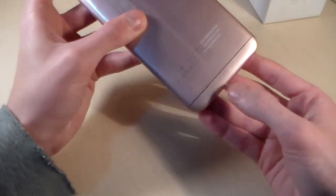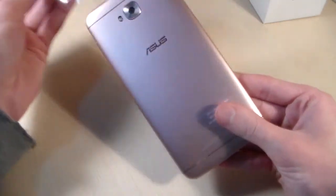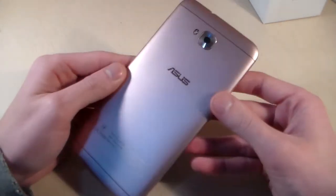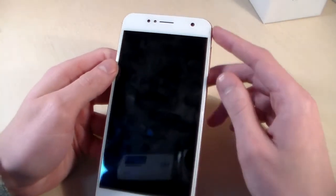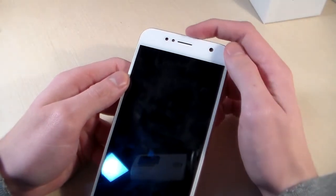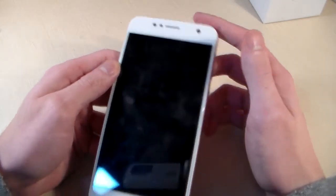And now let's talk about the phone. The phone is made of metal and plastic. On the back side we have a camera and LED. On the front side there is a 5.5 inch display, a front camera, front LED, talk speaker, and sensors.